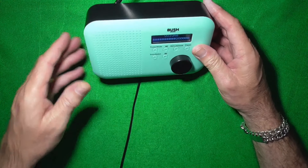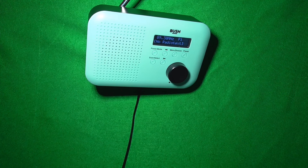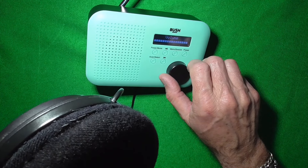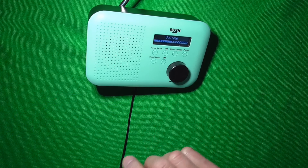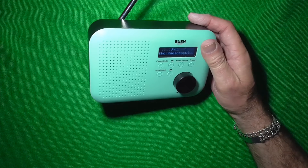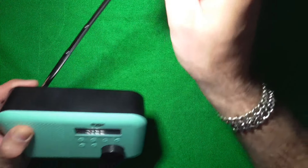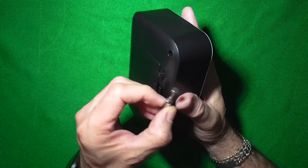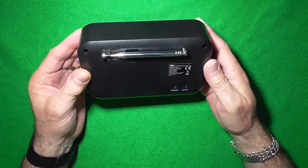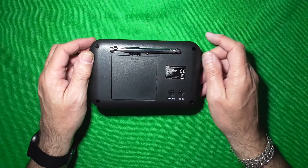Yes there is — there's the headphones. Right, so we've got sound through the headphone port but nothing through the speaker. So we might just have a faulty speaker, or we might have something a bit more in depth. Right, let's get the back off it and have a look inside.